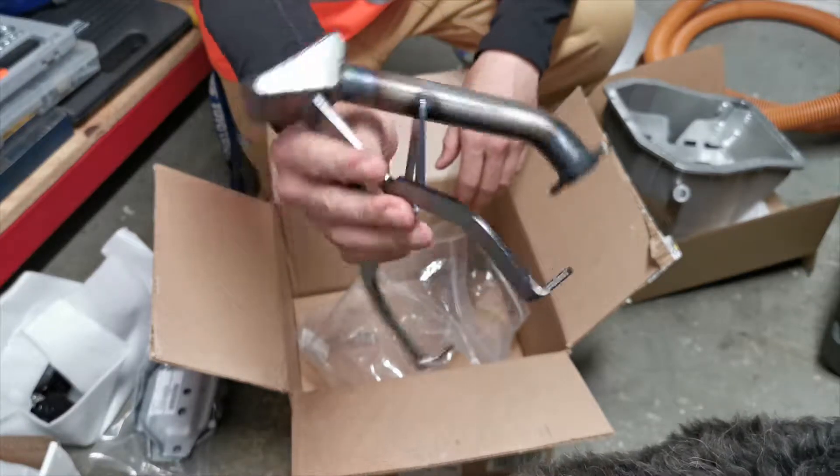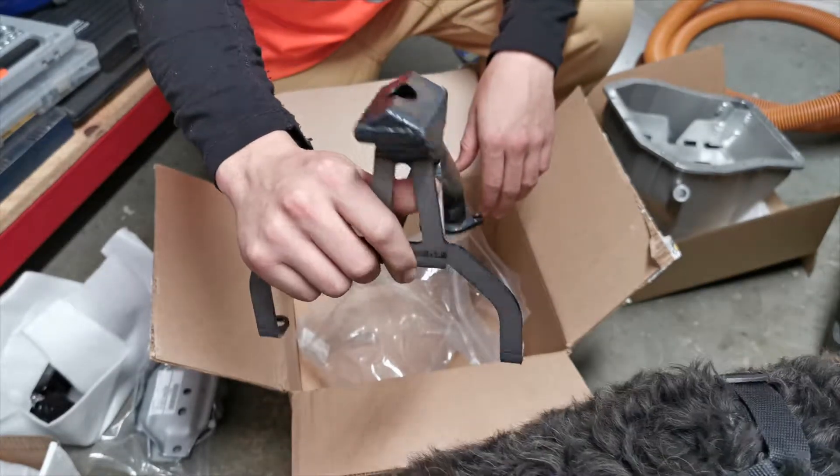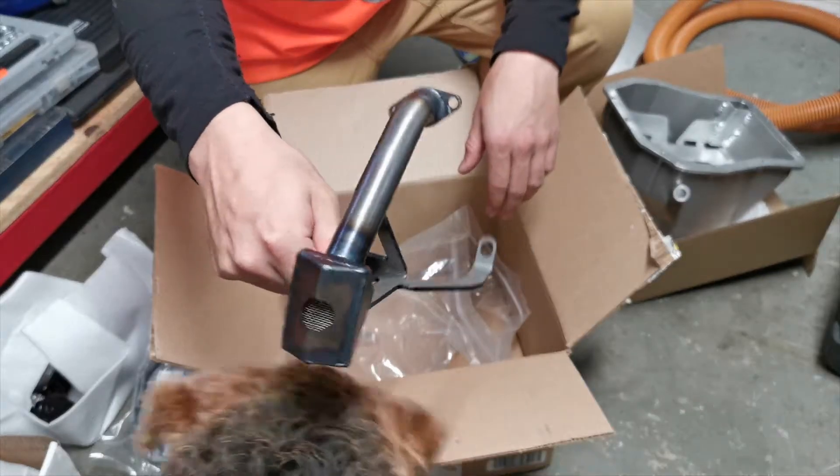Nice looking piece, definitely sturdy. Should hopefully not crack or do anything that the stock pickup does.